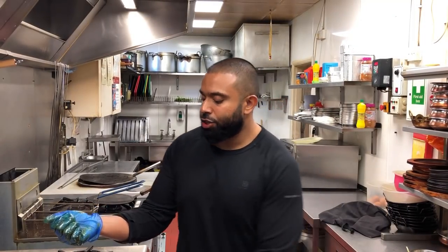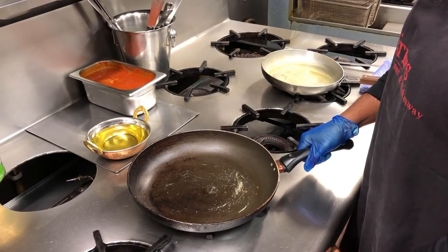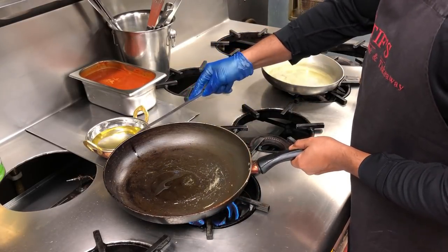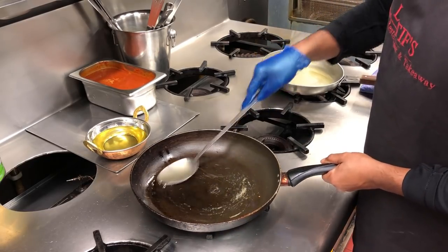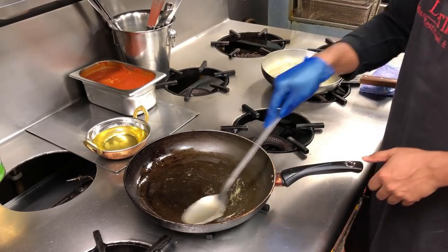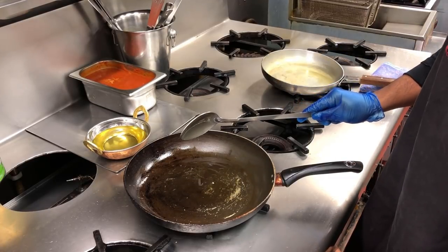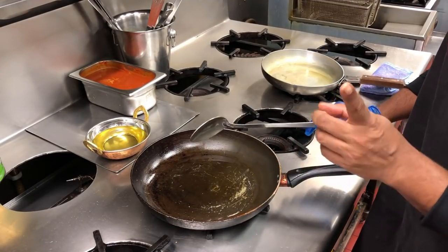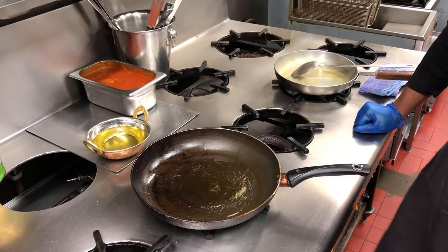I'm going to heat up a slightly large pan to fry the fish. Non-stick is good, a tawa is good — whichever you can find, it has to be pretty large so you can place all the fish at once, otherwise you'll be doing one by one and that will take forever. About medium heat in a large pan — wait for the smoke to slightly appear. I'm going to use vegetable oil, about four tablespoons of oil. The oil needs to be really hot, otherwise the fish is going to stick to the pan.